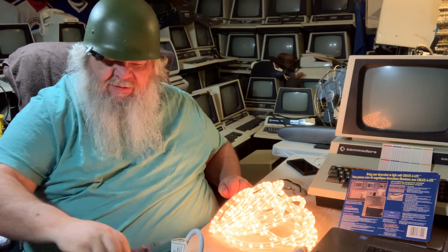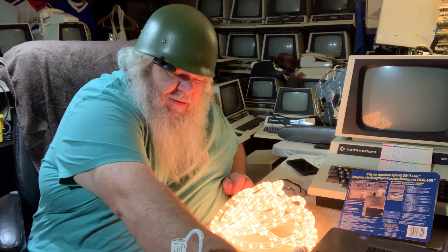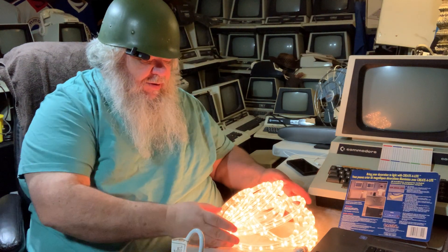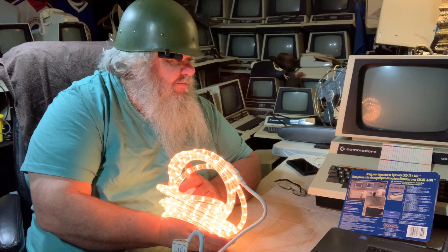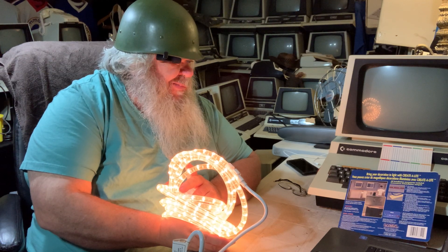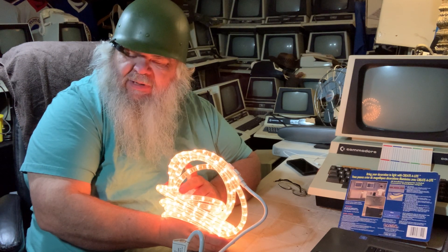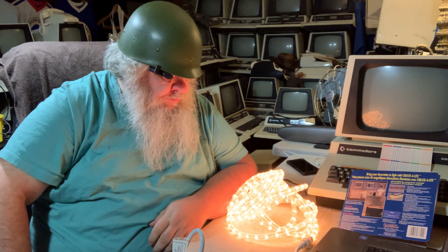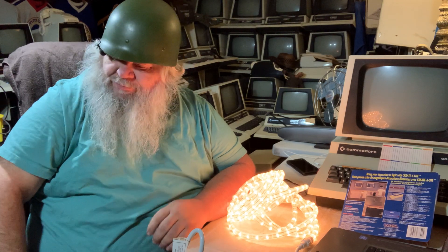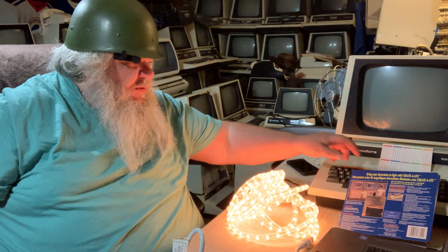I think for approximately the $9 I paid for it, I think it was good. I'm suspecting this probably won't get in the pet room — probably it will go outside. At least for now.